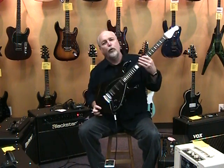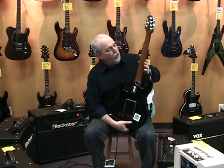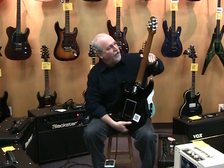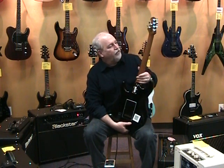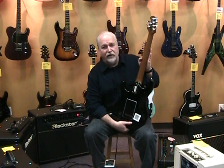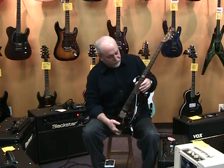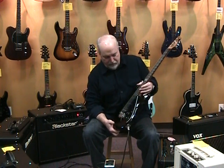It features the new roasted maple neck. This is actually a maple neck that's been roasted to give it a darker color. You can see some of the bird's eyes through it. It also has a gloss finish on the back of the neck, which we normally use as a process that has a little bit more of a satin feel to it. This instrument also we ordered with an ebony fingerboard, so it's got a very nice, very slick, fast feel to the neck.